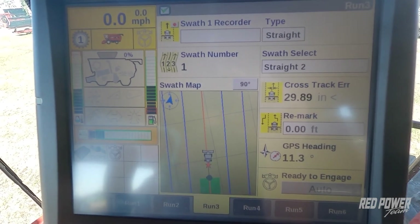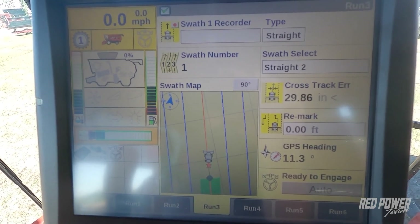Straight A-Bs work very well when combining corn to help break a new land — that way you can find your next land of breaking and your rows will come out going through the field. We hope this was a helpful video on creating a guidance line in your flagship series combine. Check out our other helpful videos on the Red Power Team website or our Red Power Team YouTube channel. Thank you.